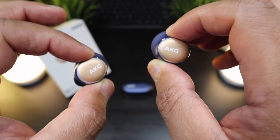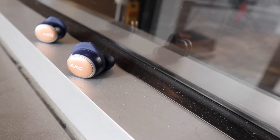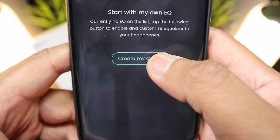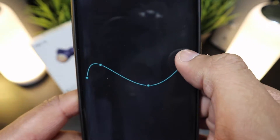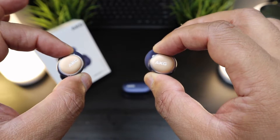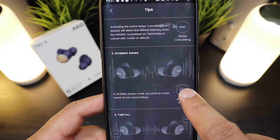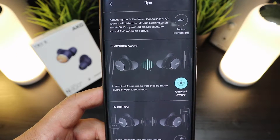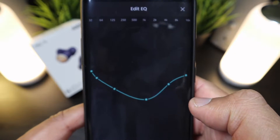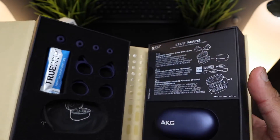The controls are good, but these are earbuds you'll want to use with the app. The app gives you a whole bunch of options including EQ settings, and you can control noise canceling, talk-through, and ambient aware through the app if you don't want to use the touch controls. With the EQ you can really tune these the way you want, and out of the box they're already tuned very well.